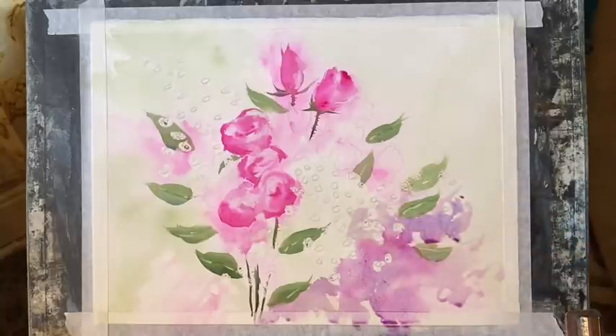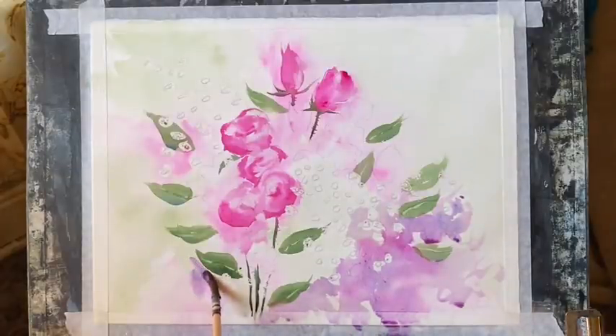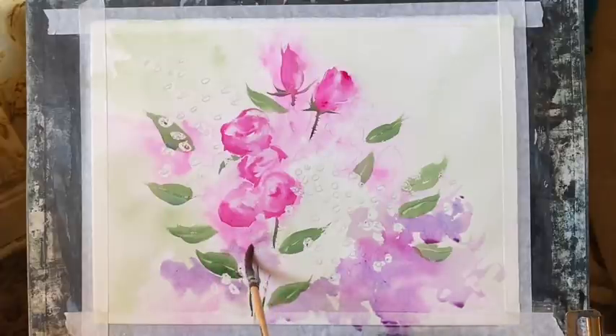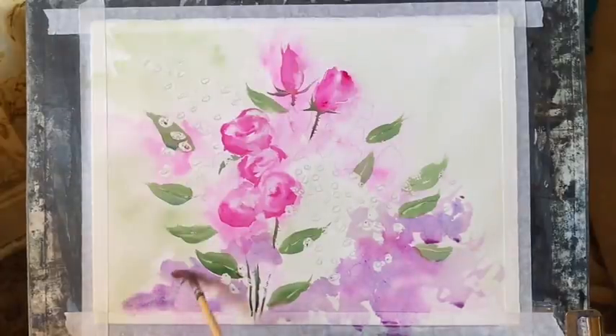I can continue like this around most of the bouquet, just building up those shapes and shadows. As I work around the flowers and leaves, I'm adding either a little more indigo, a bit more Opera Rose, or a bit more water to vary the shades and hues as I try to get this nice blurry shadowy background. I should do the same with some green a little bit later, but first I want to build up these nice mauvey shadow colours around the bouquet. I think they should help to make the roses really pop.